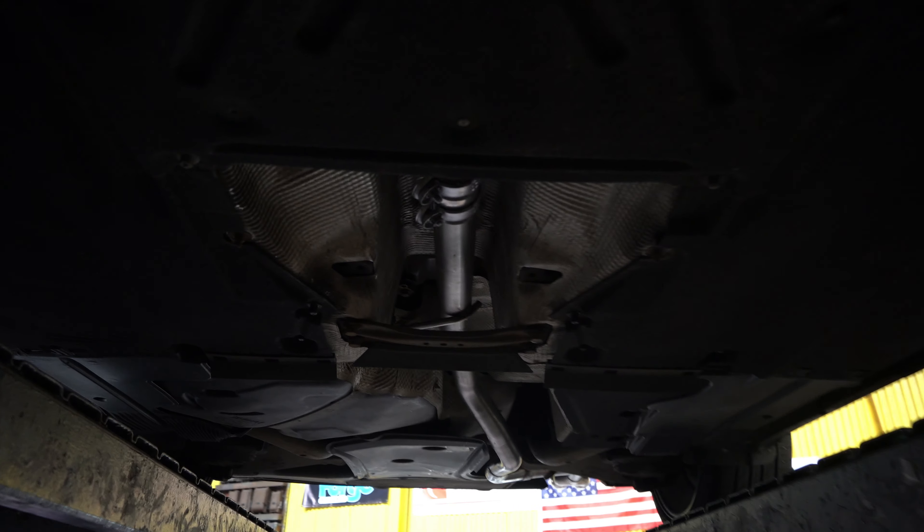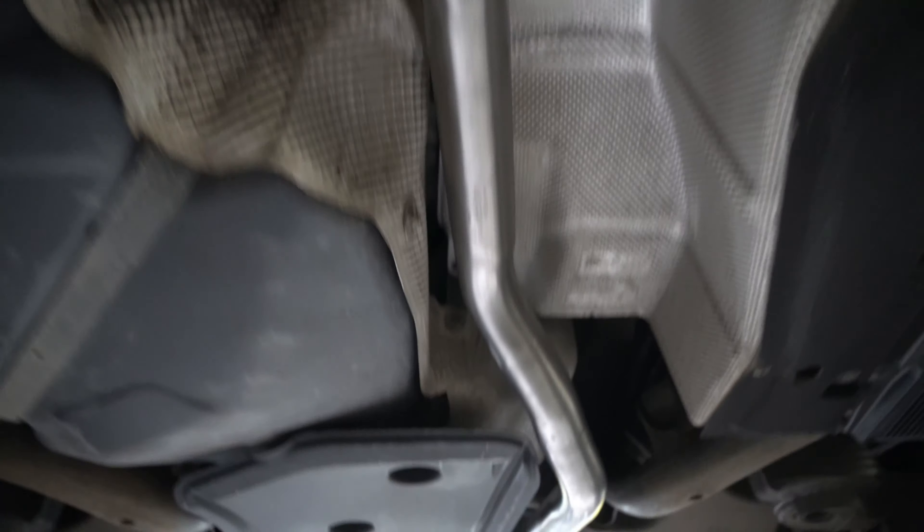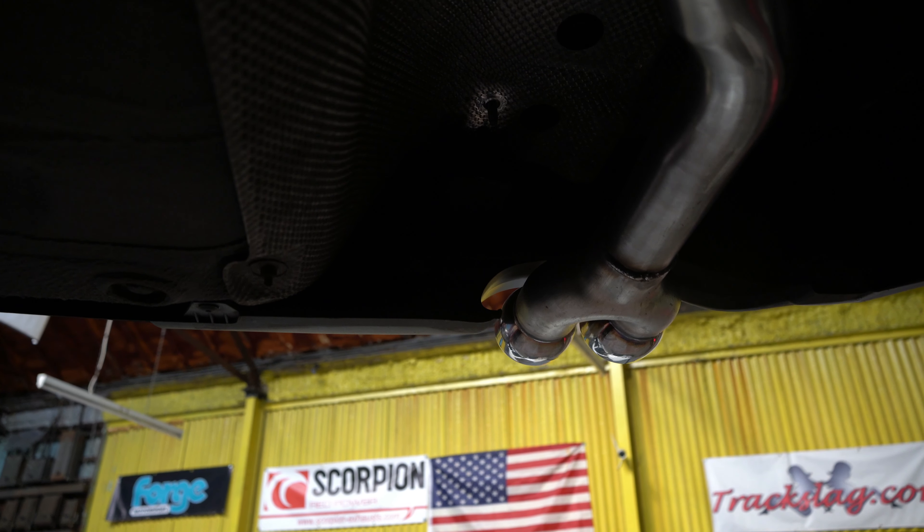Underneath the A4 we can see that Shane has finished off the exhaust — and how good does that look? Oh yeah! Let's start it off and see what it sounds like.